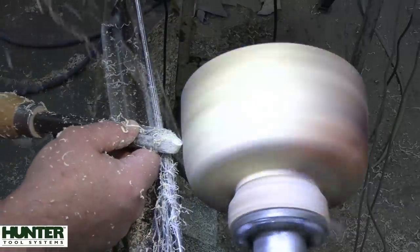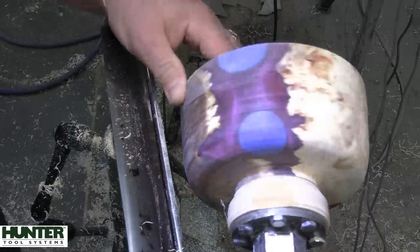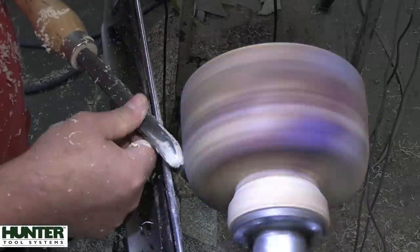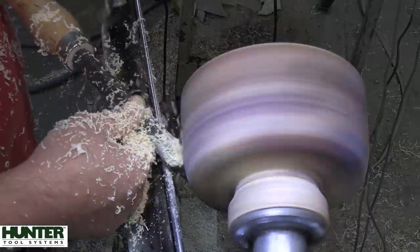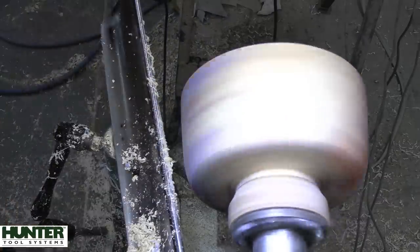I think we probably lost maybe a quarter of an inch in the overall diameter of this, but I was quite surprised — I didn't think it was going to be so far out of round. You just got to roll with the punches when it comes to this kind of stuff.